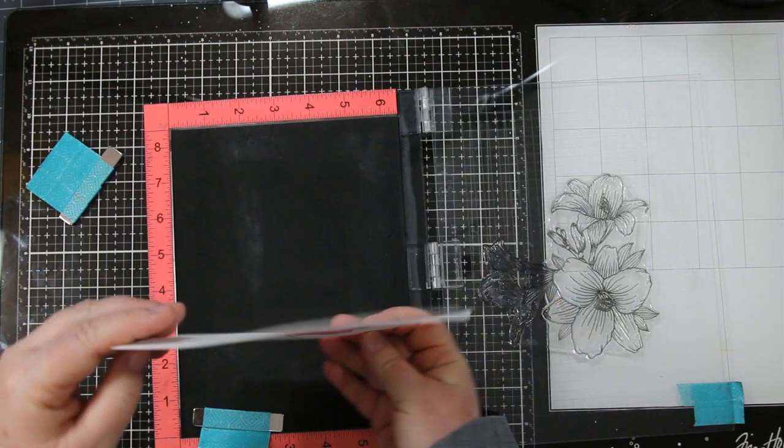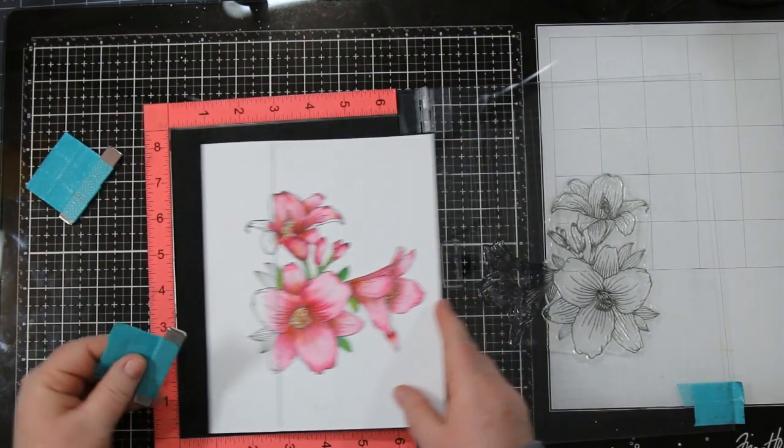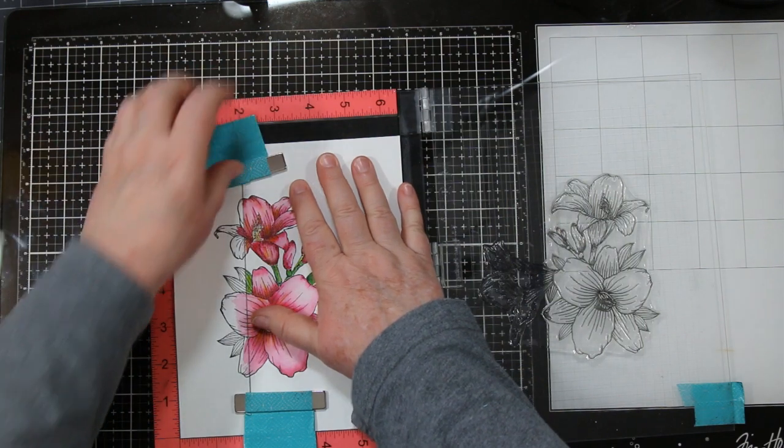Back to the paper for a sec — see how little it warped? And I didn't even tape it down to a hardboard. I was pretty sure I wouldn't have to because it's so nice and thick, and it didn't disappoint.